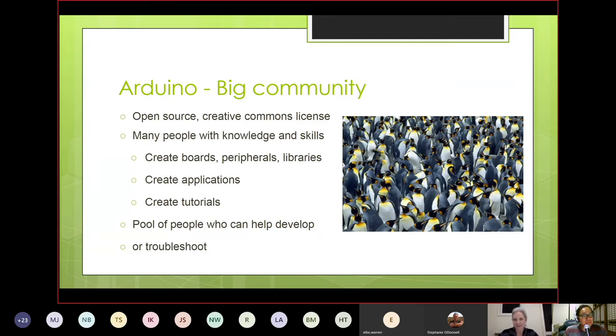Arduino already has a really big community and it's open source. Because of that community, you have people with knowledge in specialized areas — they're creating boards, peripherals, libraries, applications, and tutorials to show you how to do things.